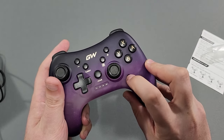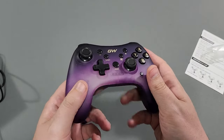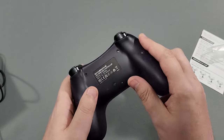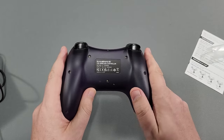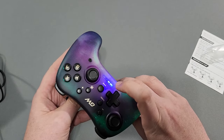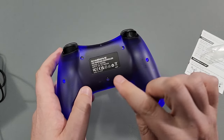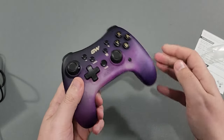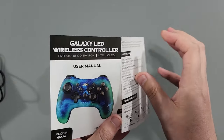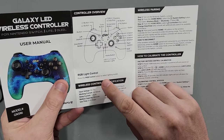The light button doesn't do anything until we sync it. You've got your plus, minus, turbo, and screenshot buttons. There are no textures or grips on the back - it's just smooth. You can see a bit of light through the back already. It's the LED wireless controller from Game Wave. The instructions say: press the RGB button to select light modes - simple.